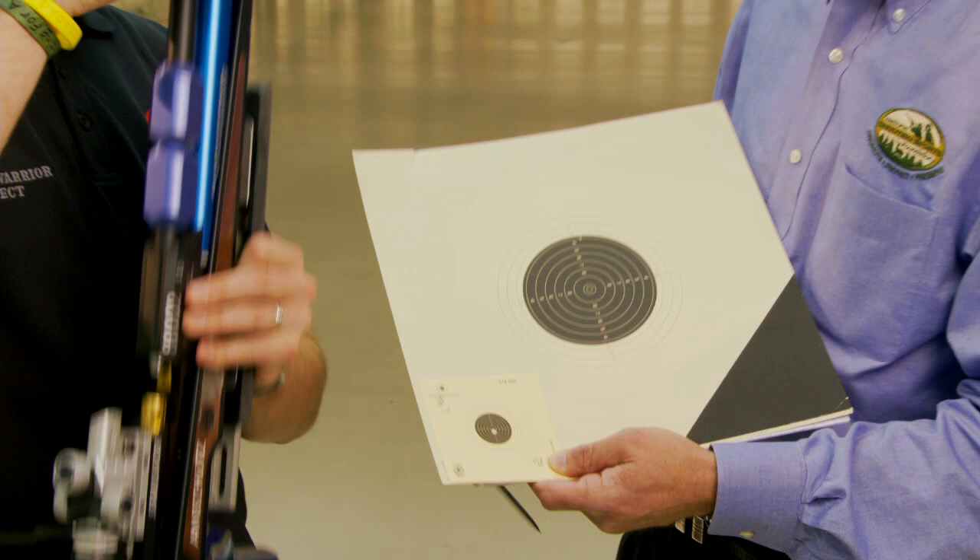This other target is our 50 meter target, which is for my next two disciplines: men's prone, which is a .22 rifle at 50 meters, and men's three position, which is 40 shots prone, 40 shots standing, and 40 shots kneeling. For three position I use all the same equipment as for air rifle — the same jacket, pants, boots, and gloves. It's just the rifle that's different.